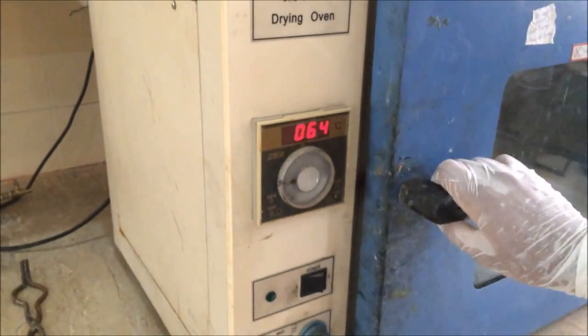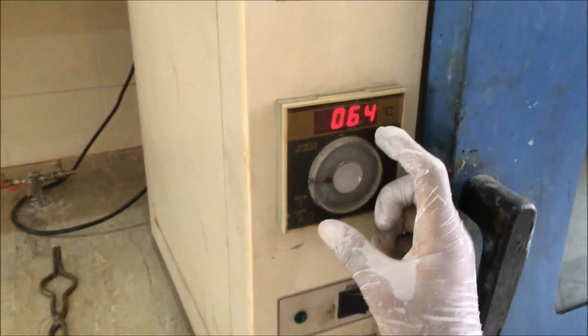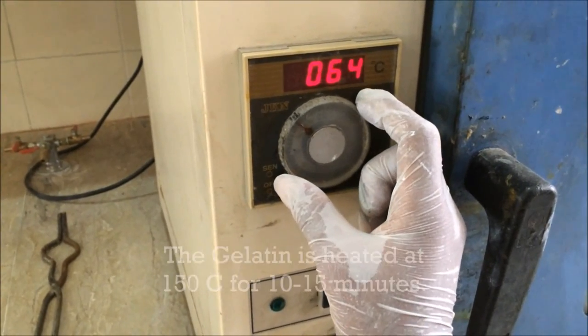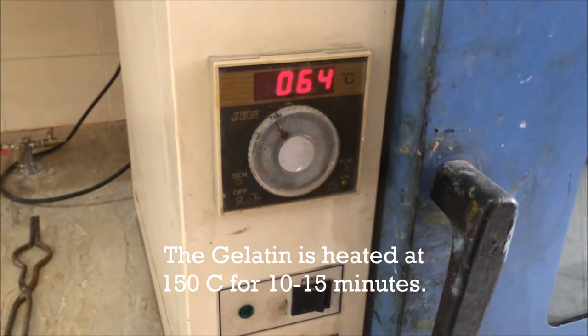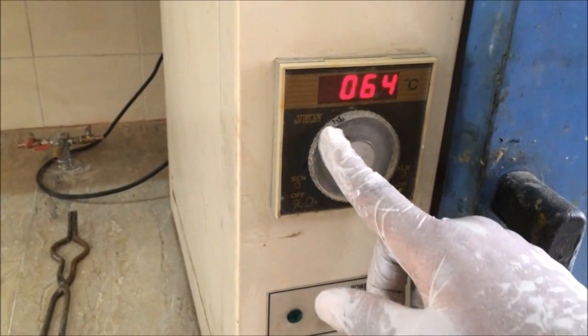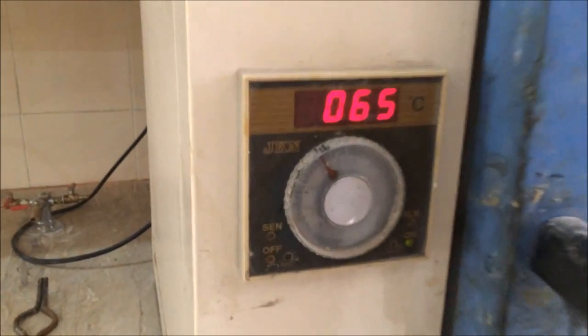Now we are closing the door. We will set our temperature to approximately 150 degrees centigrade and wait for 15 to 20 minutes so that the gelatin will be ready. You can see it is already set to 150 and will stabilize in about 5 minutes.